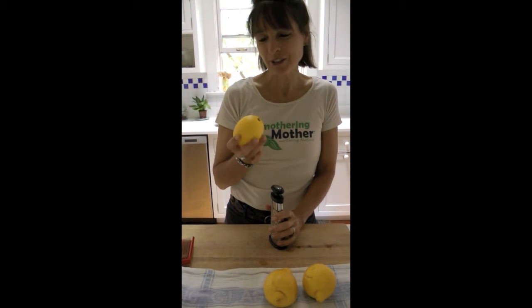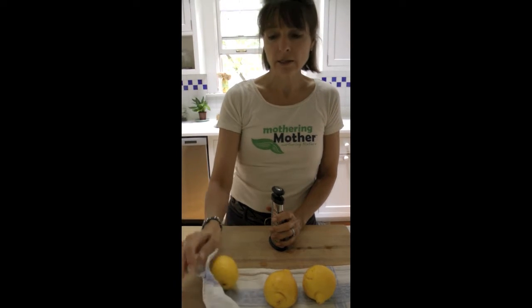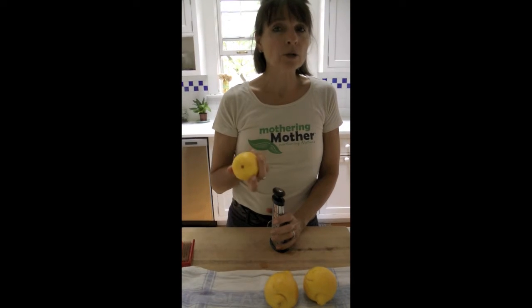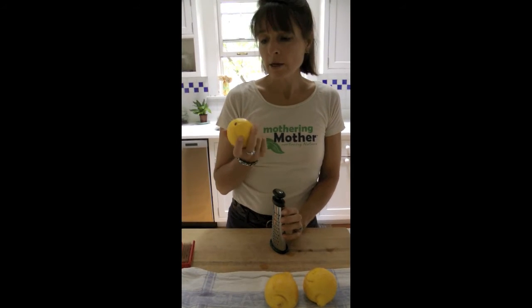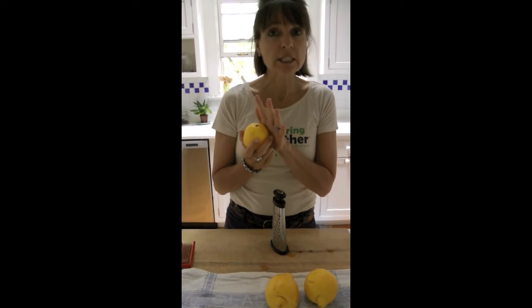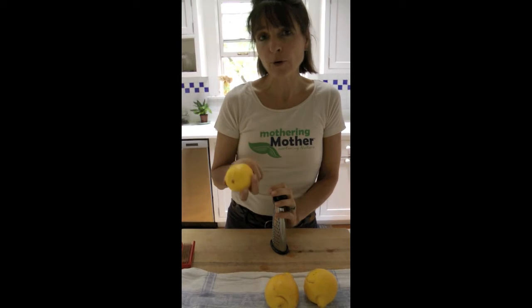Your lemon or orange ideally should be washed first and dried off well so that the rind will come off. This is a great moment also to promote organic, because when pesticides are sprayed on a vegetable, it really sits on the skin. So it's really good to use organic if you're going to grate the rind.